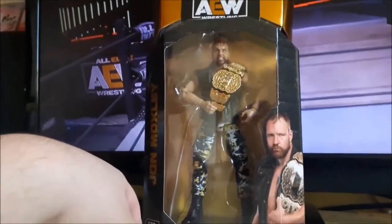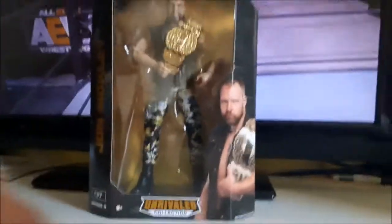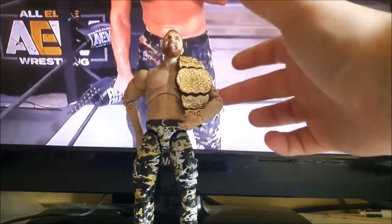That's a quick look at Mox in the packaging, so let's open it up and take a closer look at the figure. Okay, so now we have Mox out of package. Let's take a quick look at what he comes with.